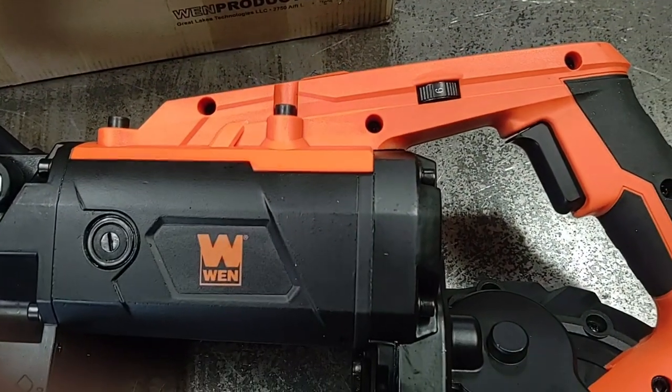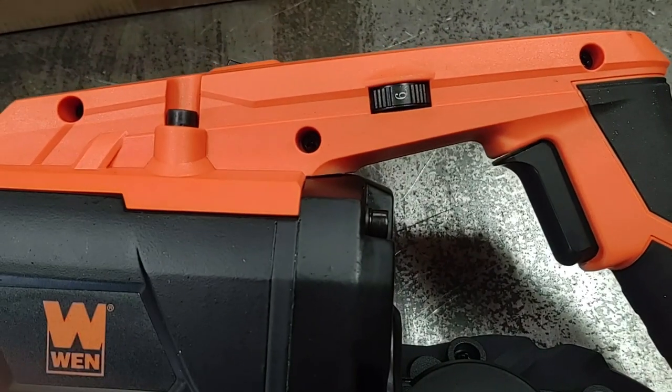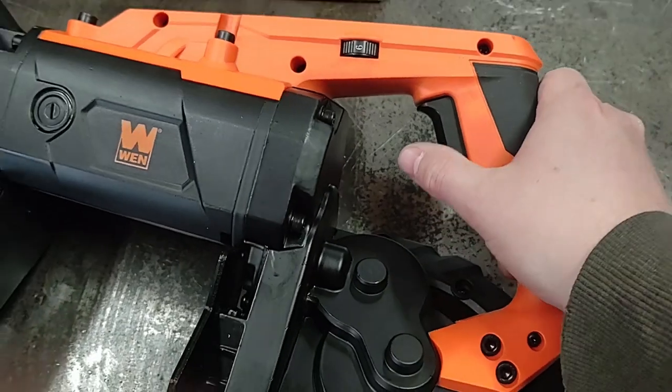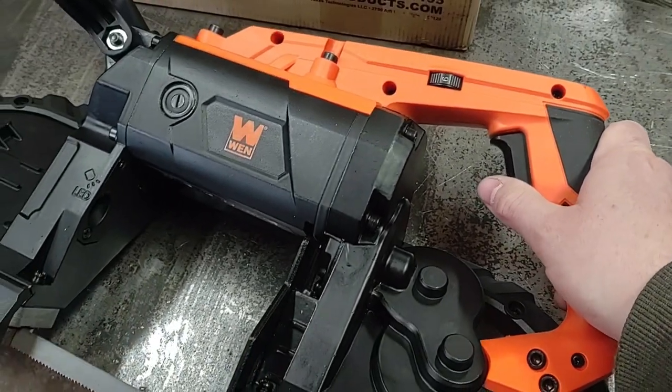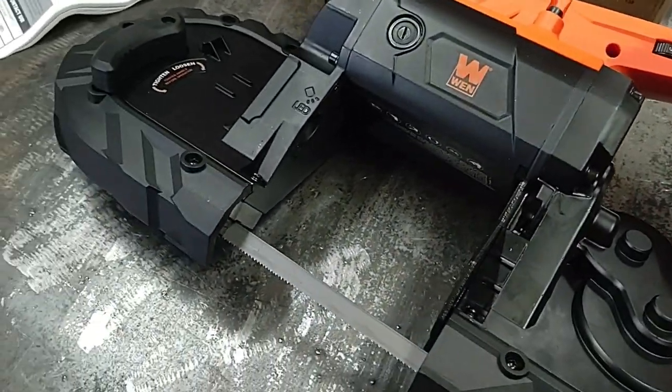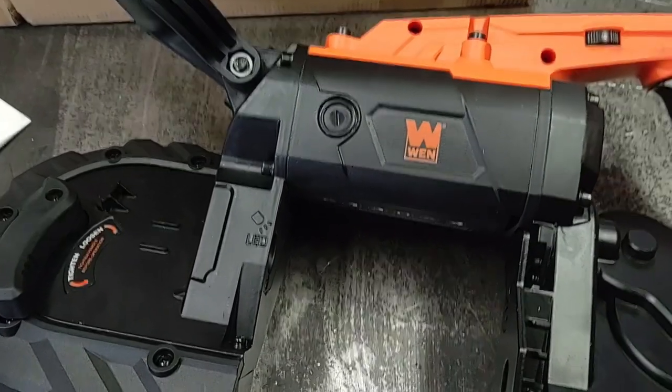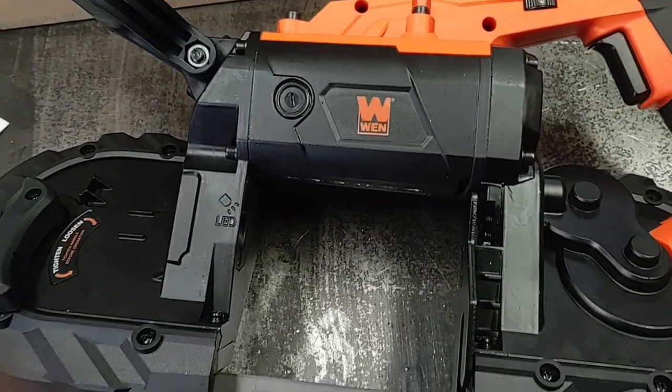This does have a variable speed motor — here's the adjustment. It does not have any power-on lock, so you always have to use the trigger. This does have a fairly noisy 10 amp motor, so I'll turn the volume down on the video when I'm running it.